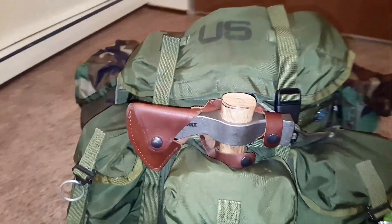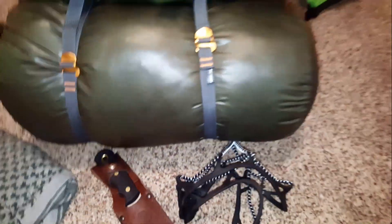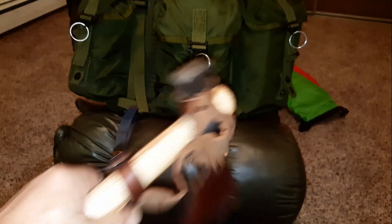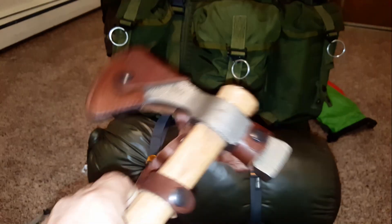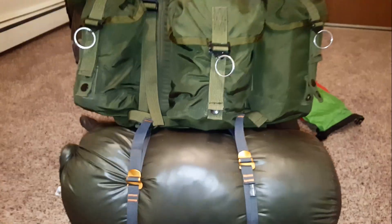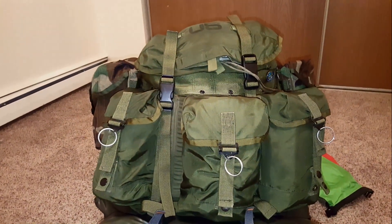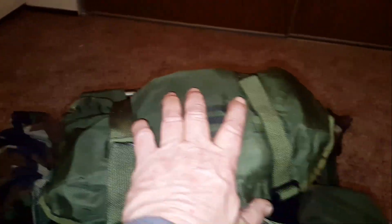I do have my Chogun tomahawk here, but I'm not sure if I'm going to take it — it's fairly heavy. I like it and it would be good for chopping wood, but I don't plan on doing big stuff. I just need a fire for a couple of hours, and I'm hoping my folding saw and camp knife will be enough to make up some wood.